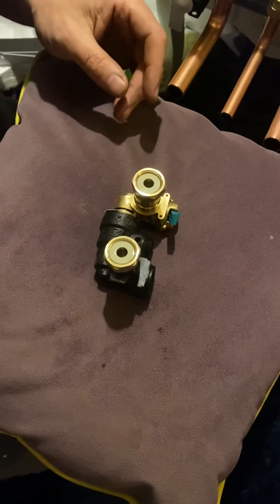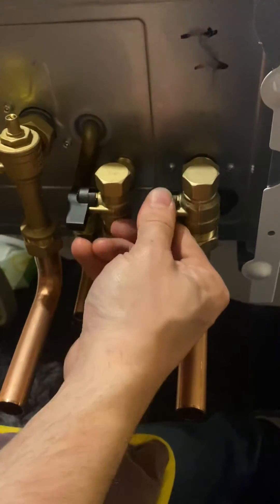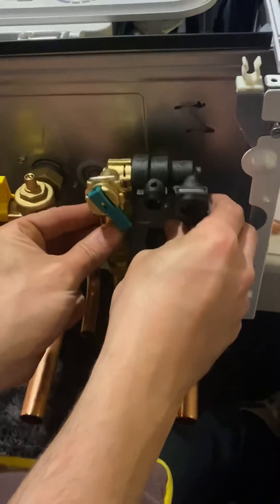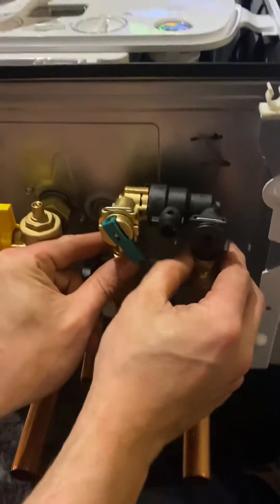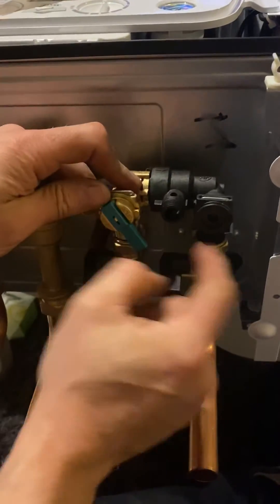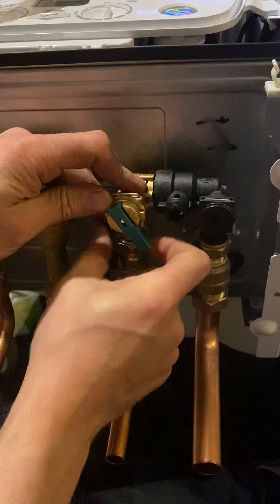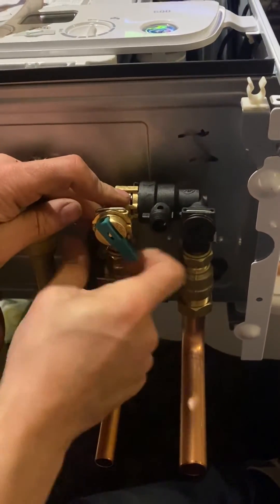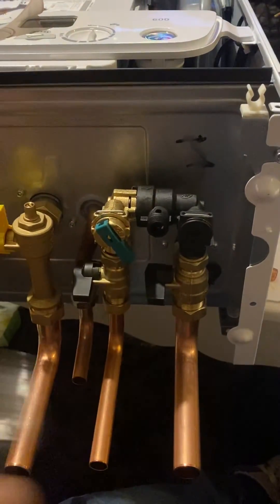Moving over to the boiler, you've got a couple of isolators — get them out of the way because they're a pain. Undo these caps, get rid of them, and then just pop them on. The green lever should be on the water side at the bottom. Get the first one on a couple of threads and then the second one. If you tighten the first one up all the way it'd be more difficult to get the second one on, so work them both down slowly until you can feel it bite.